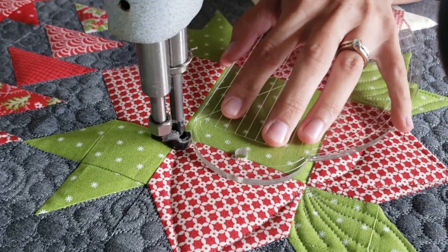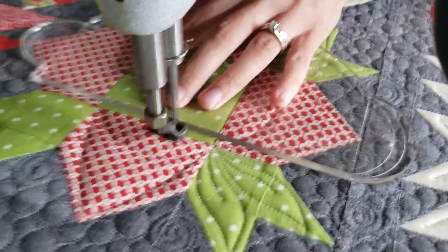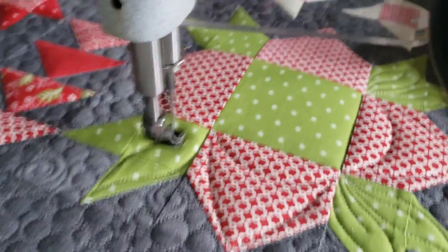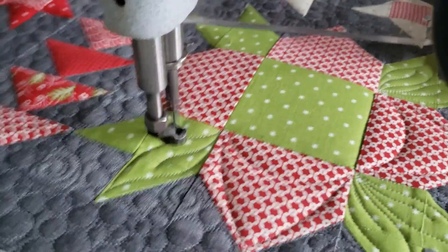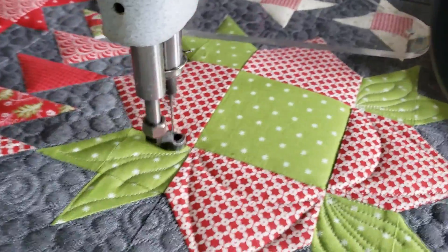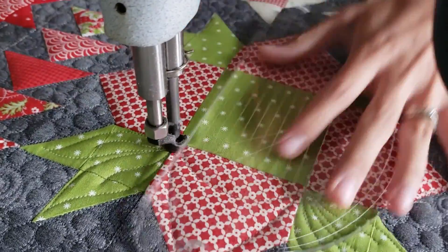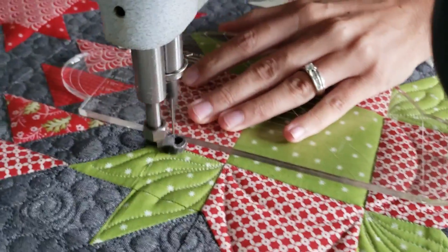In those green sections on the outside I'm quilting some free motion leaves. Then in those red outside blocks you can see how I'm using two different sides of the four-in-one machine quilting ruler. I'm using the largest curve to create that fun little bit of extra detail, adding a little curvature to that block, and I work my way around the block.